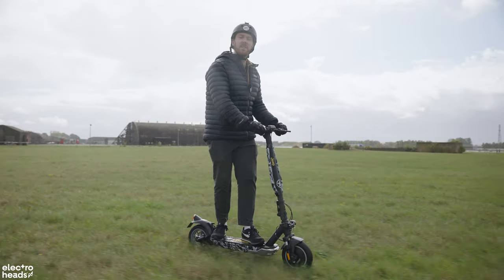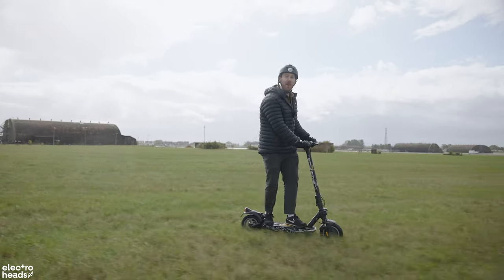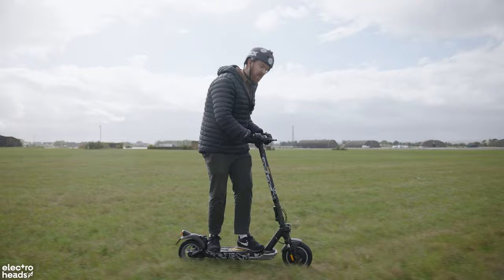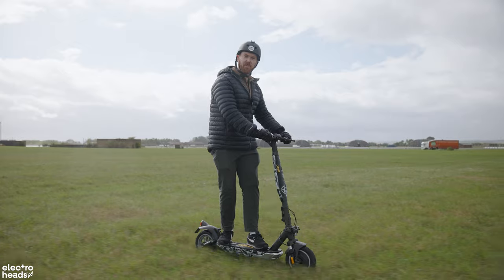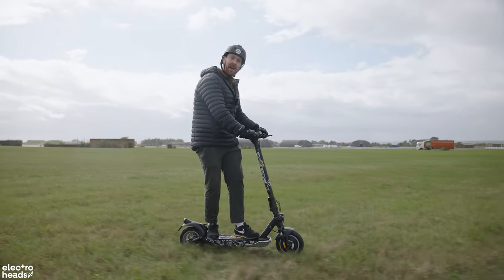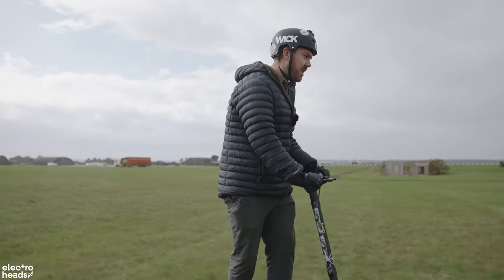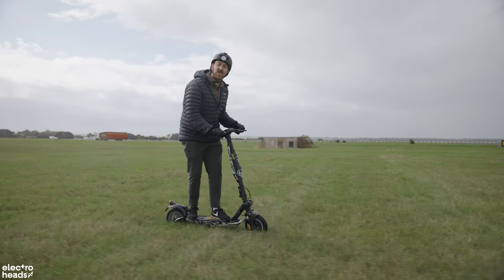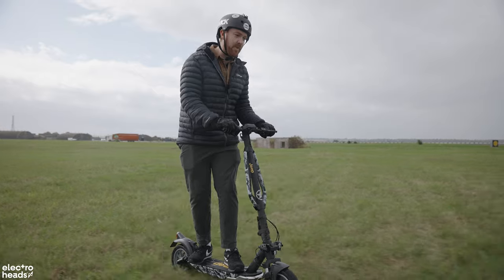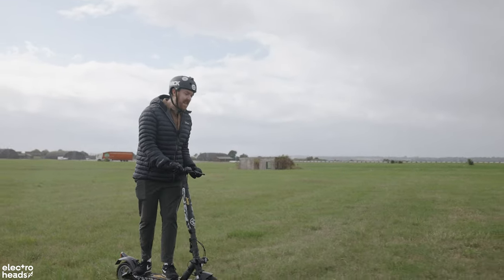We thought we might as well review this from a military perspective because it was originally a military vehicle and we're on a former military base. I think the two front lights could be turned into guns, so you could be driving along and just press a little trigger — change the bell for a gun and blast people out of your way. In terms of just getting away from people, making a speedy getaway in the dead of night — you can't see the scooter right now because it is camouflaged and we're on grass, but I am riding one. So all I need to do next is camouflage myself.